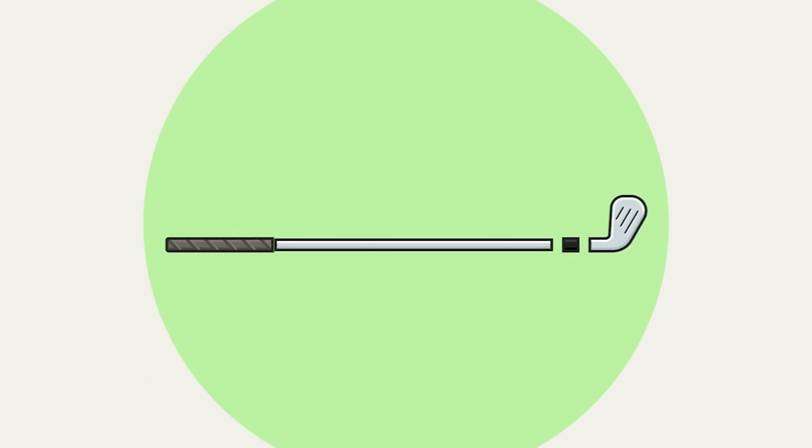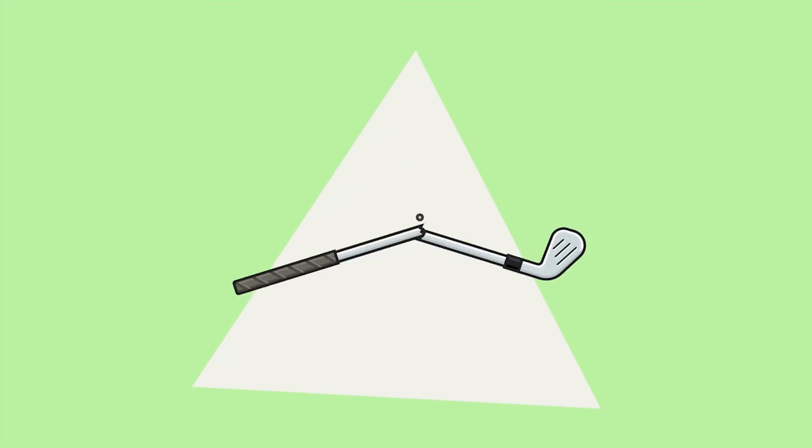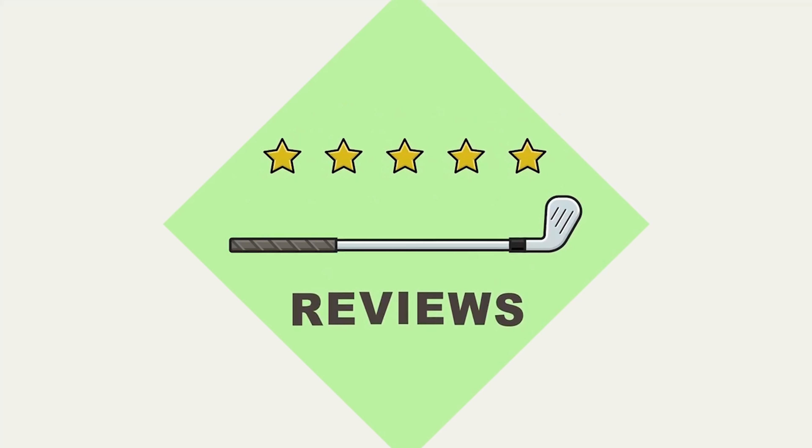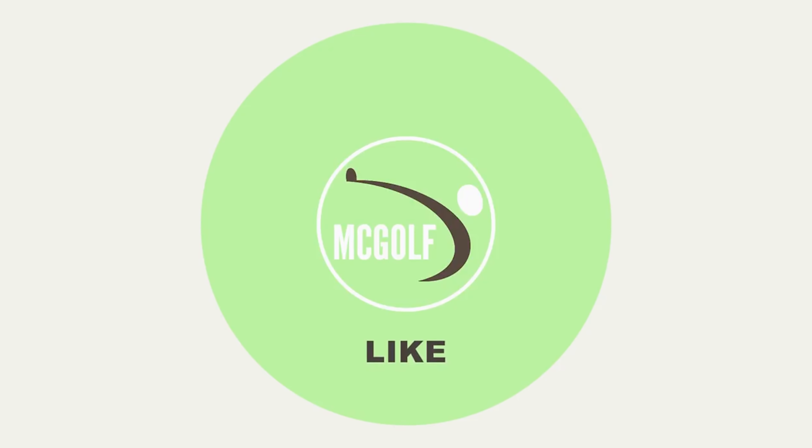It's happening all over again — another golf bomb. Welcome back to At Me Golf Shop. I'm Jim McCleary, Most Worth Certified Clubmaker and Club Fitter. And we had yet another golf bomb happen.